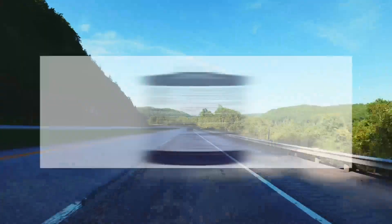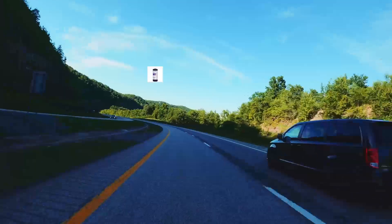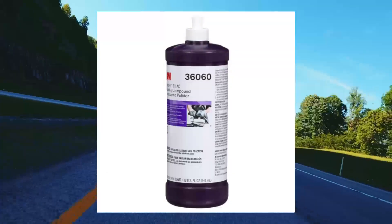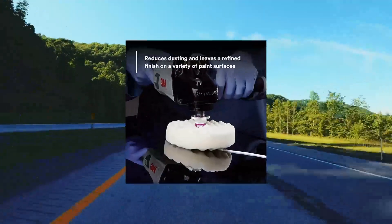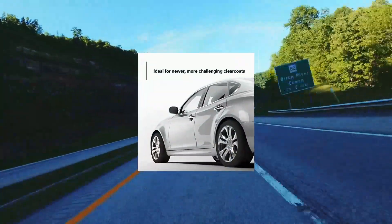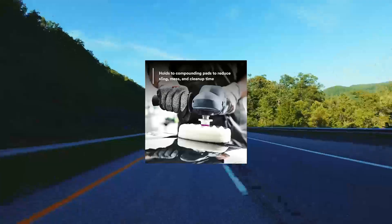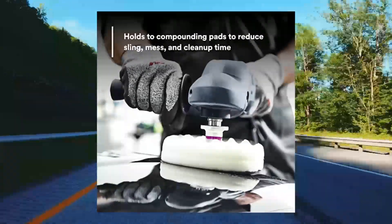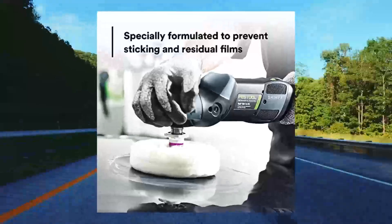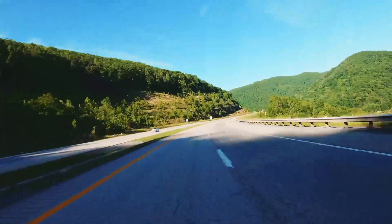EXAC Rubbing Compound 36,060. Fast cutting, high performing. Efficiently remove P1200 grade or finer scratches with this high performing compound. Specially formulated to prevent sticking and residual films. Ideal for newer, more challenging clear coats. Reduces dusting and leaves a refined finish on a variety of paint surfaces.